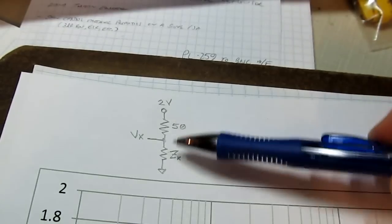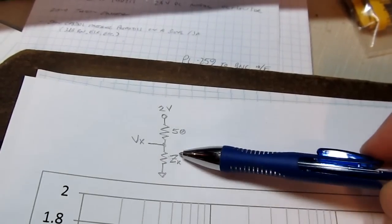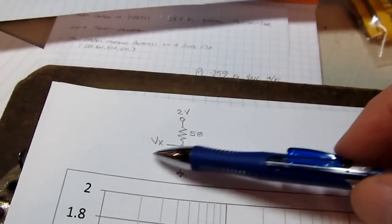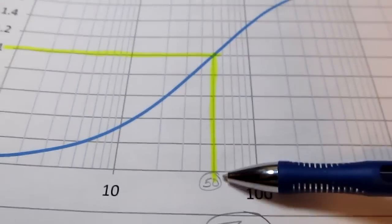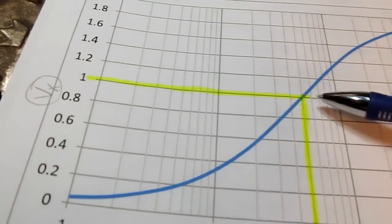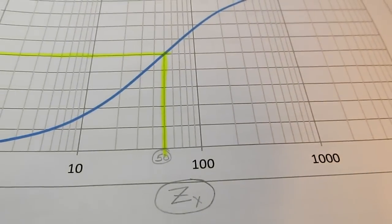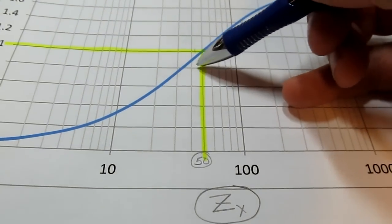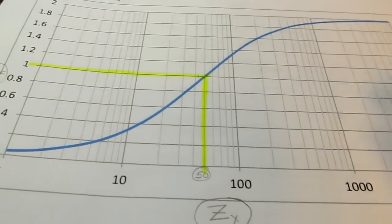I've got that relationship plotted here to help us understand. If we have a 50 ohm resistor and an unknown impedance, plotting the unknown voltage Vx as a function of that impedance gives this curve. With two volts in, an open circuit gives two volts at this point, and exactly 50 ohms gives half that voltage. On either side we get an asymptotic relationship, and the scale is logarithmic. So even a very small error in measuring voltage can translate to a relatively large error on the logarithmic impedance scale. This is probably the biggest source of uncertainty.